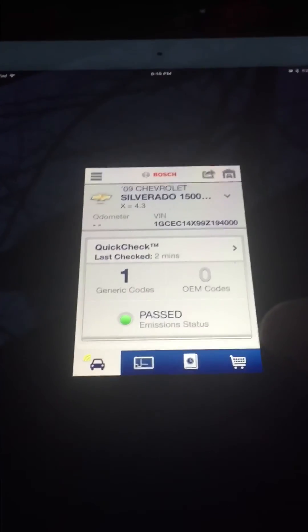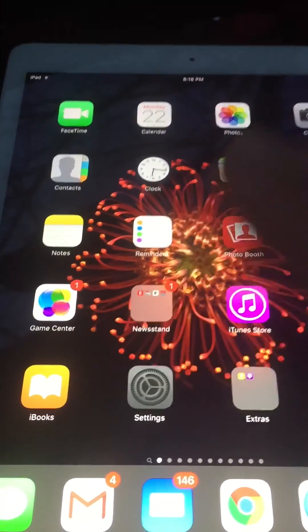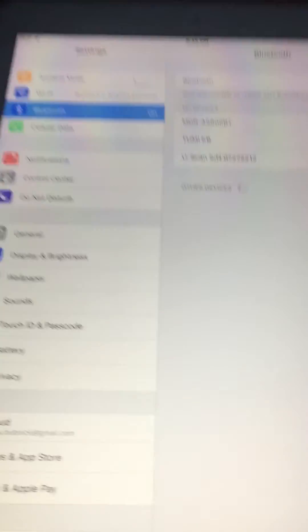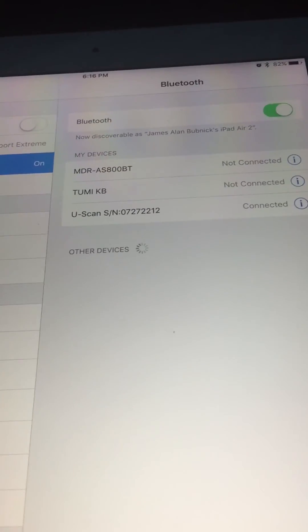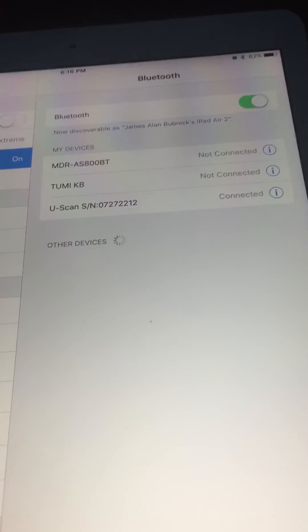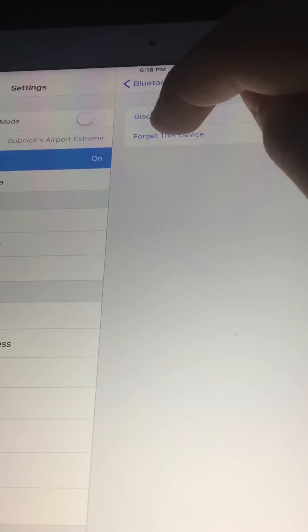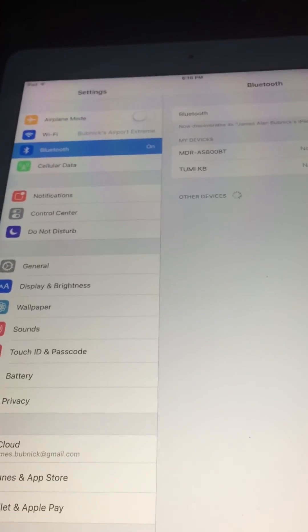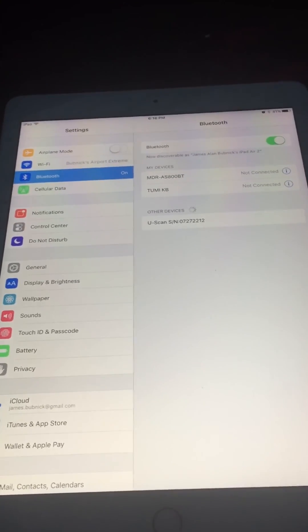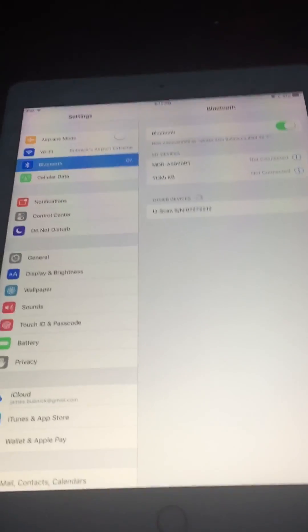So just make sure you un-pair it. Now the device is un-paired from my Bosch app but it's still paired to my iPad — you can see it's still connected. So if I open the Bosch app it will not recognize my scanner. What I need to do is hit Forget This Device and hit OK. Now I can start the process from the very beginning again. Sorry if this video quality is just so-so — I'm doing the best I can and I hope this is helpful.